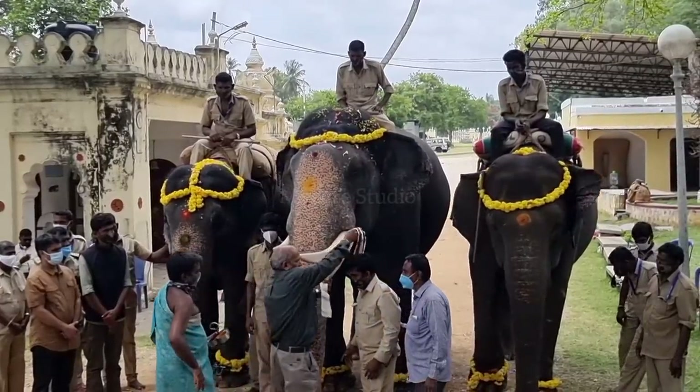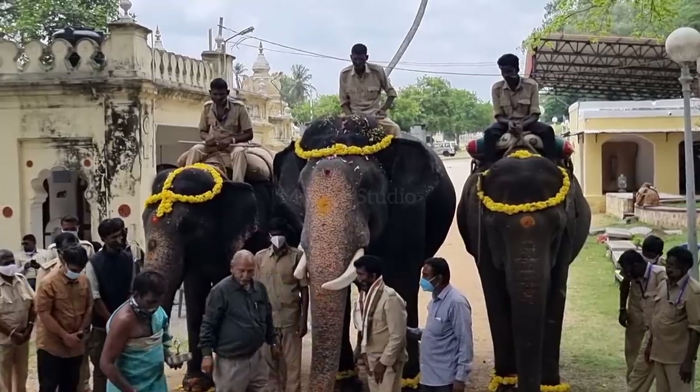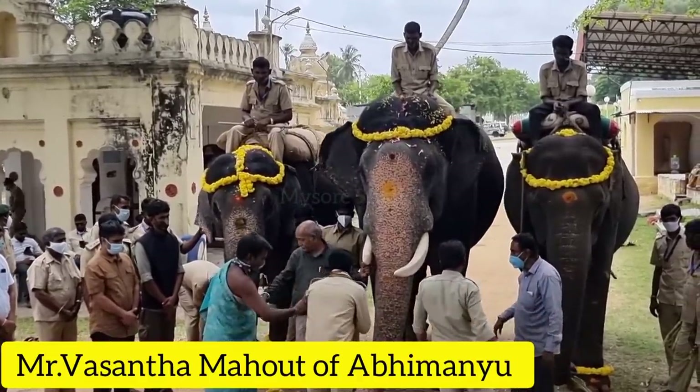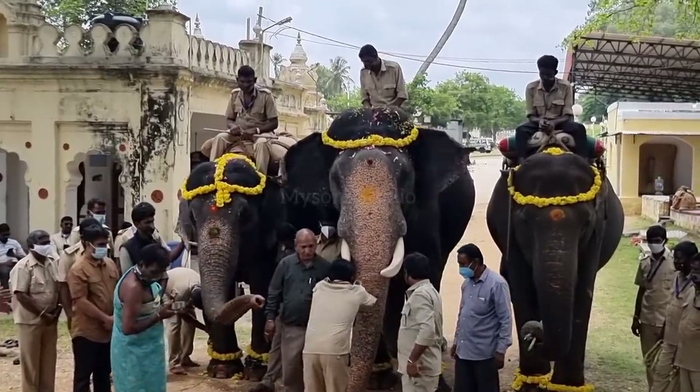A shawl is garlanded to Mr. Vasantha, the Mahout of Abhimanyu, as a sign of respect. Vasantha prays for the health and well-being of Abhimanyu.